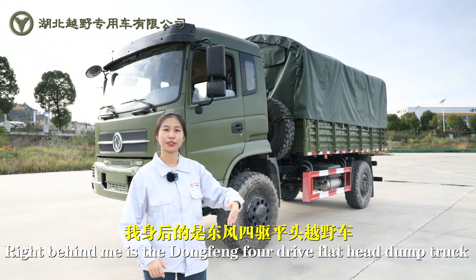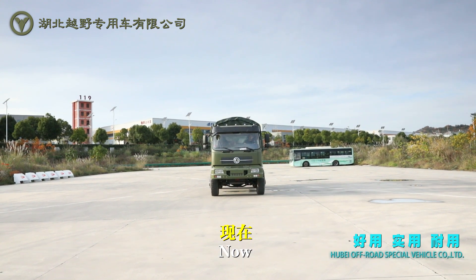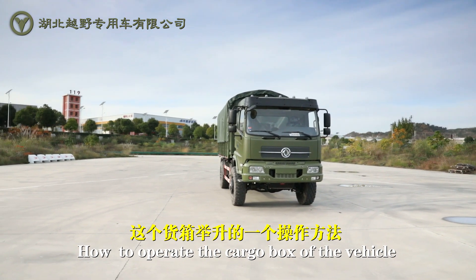Right behind me is the Dongfeng 4-Drive Flathead Dump Truck. Let's talk about how to operate the cargo box of the vehicle.